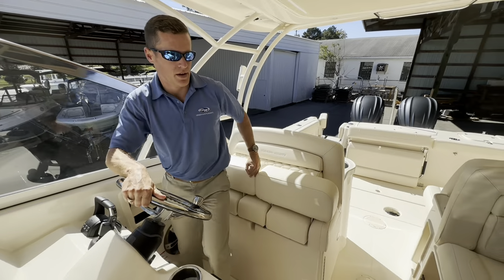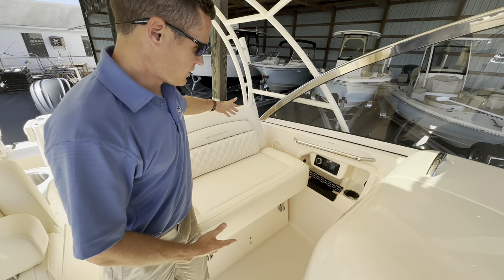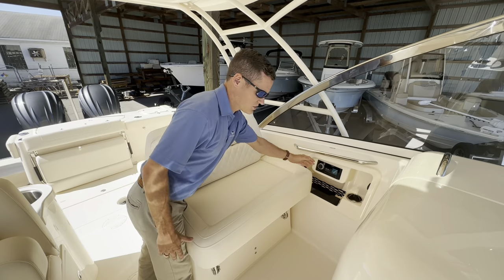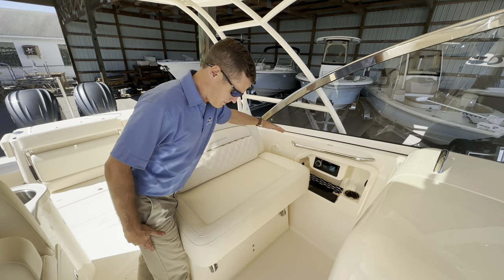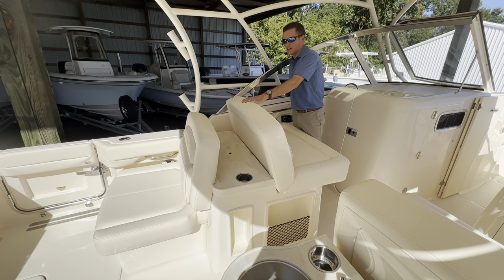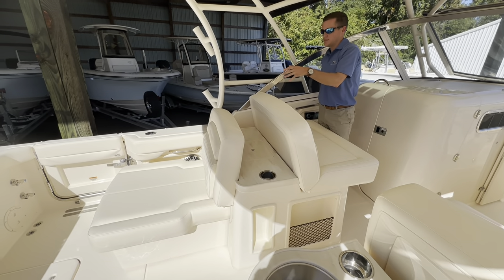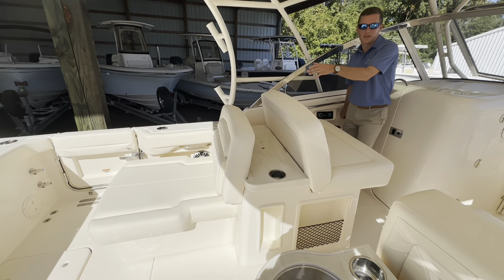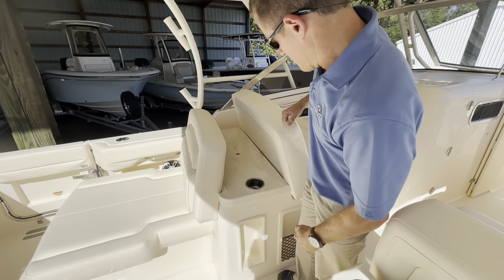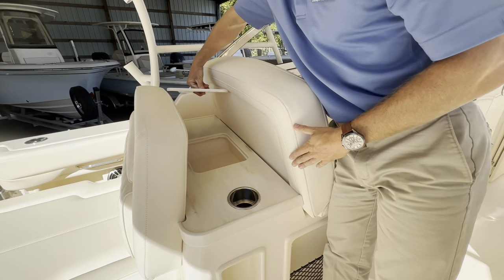Another nice feature Grady-White incorporates in this helm seat is an electric seat that can move you forward or back, great for captains of all heights and sizes. The passenger seat is also wide enough for friends or another couple, with access to the main Fusion head unit and a nice cubby storage area. A comfortable family amenity in this 307 is the port side electrically extended lounge seat, which can be in the seated position or extend out to a full lounge. In between the companion seats there's a Corian countertop along with storage.